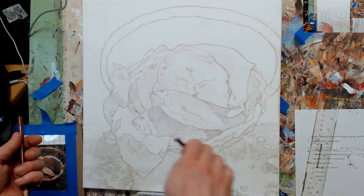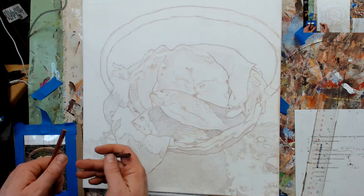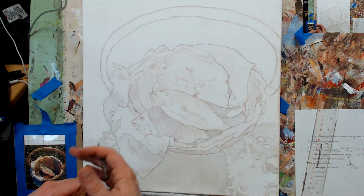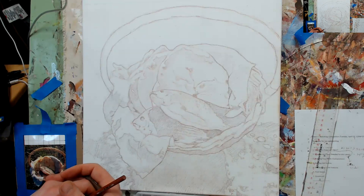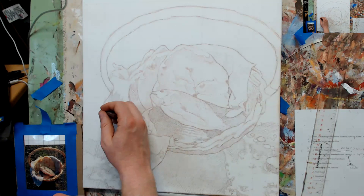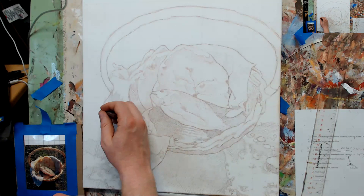By doing the shading and getting some of the values in, I'll know exactly how to tackle this when I get into the painting part. I'll know exactly where to put my initial glazes, because I use a translucent glazing technique — using acrylic paint and thinning it out with matte medium, clear matte medium, and just building up the painting layer by layer.